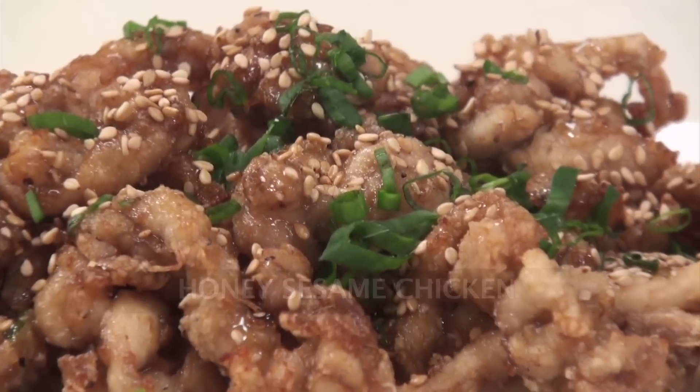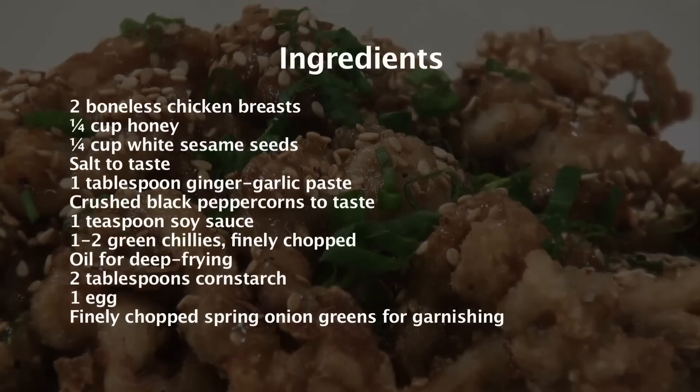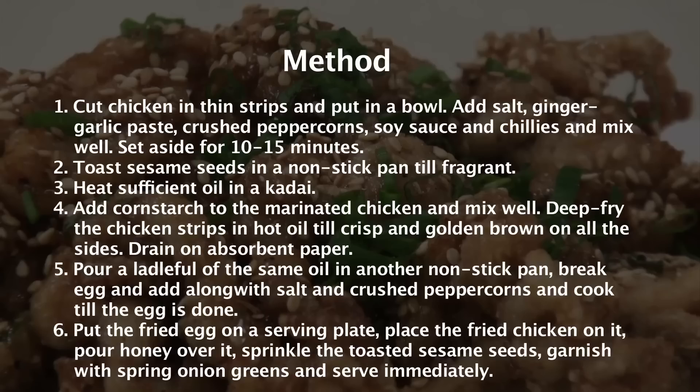Honey Sesame Chicken. Hi guys, this is Chef Siddharth and I welcome you to Sanjeev Kapoor Khazana. Today I will teach you a very simple Chinese recipe. The name of this recipe is Honey Sesame Chicken.